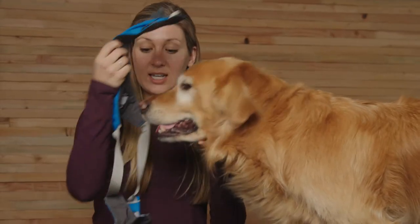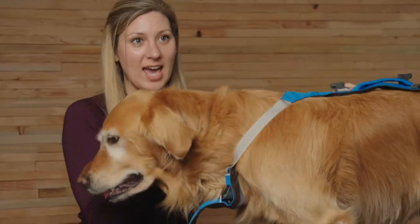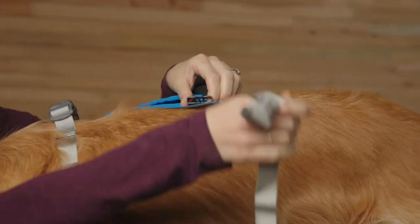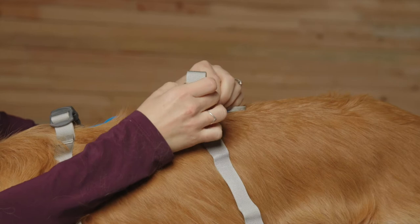Next, slide the harness over the dog's head, positioning it with the handle on top, and then buckle the four girth straps.